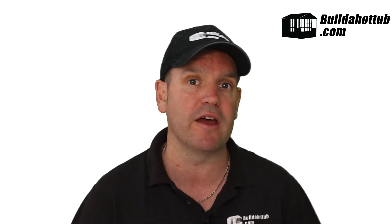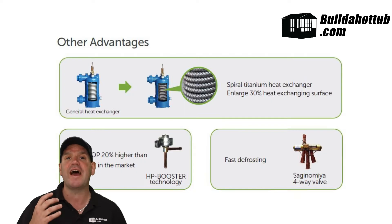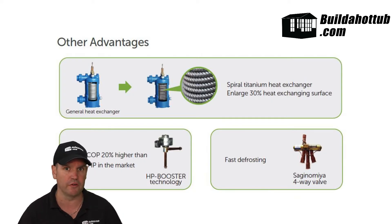So what other features does the Comfortline have? Well, the Comfortline is one of the lower range or lower spec models that's available, but it's also one of the cheaper models, and that certainly was something that drew me towards it for my own tub. I didn't need all the bells and whistles. It does have a titanium heat exchanger, which means that it's suitable for salt water as well.